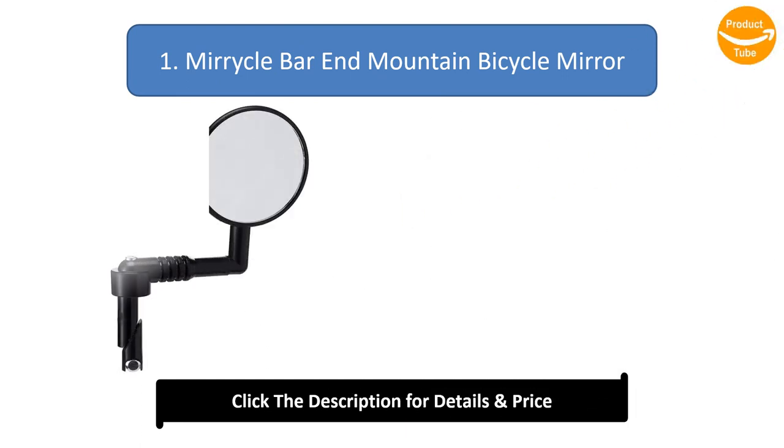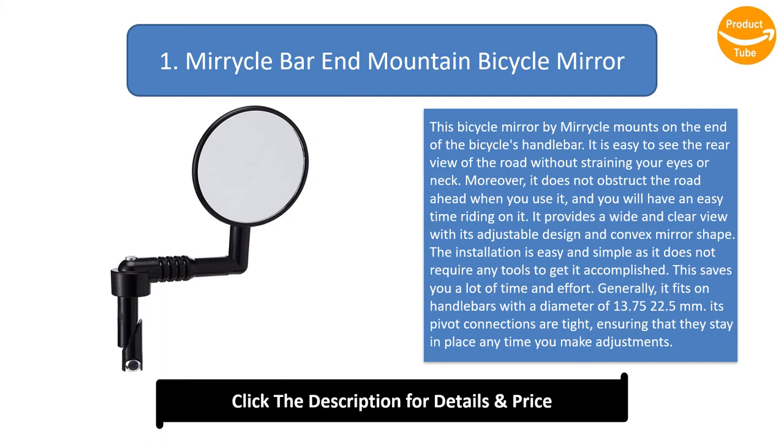Number 1: Miracle bar-end mountain bicycle mirror. This bicycle mirror by Miracle mounts on the end of the bicycle's handlebar. It is easy to see the rear view of the road without straining your eyes or neck, and it does not obstruct the road ahead. It provides a wide and clear view with its adjustable design and convex mirror shape. Installation is easy and simple, requiring no tools.